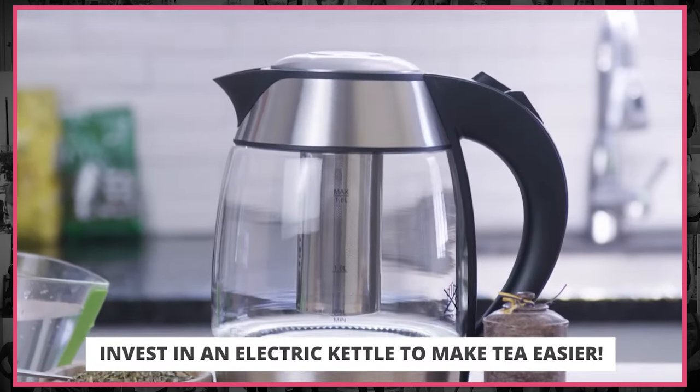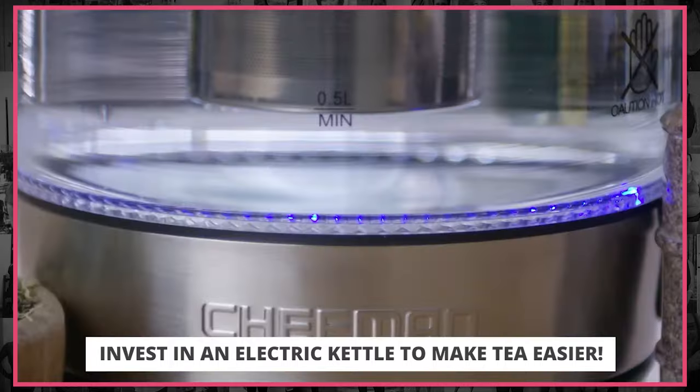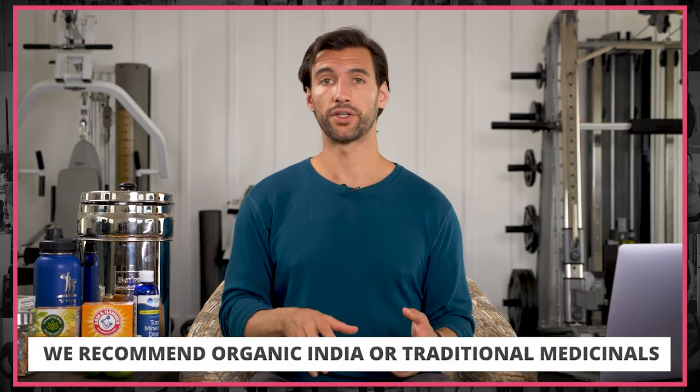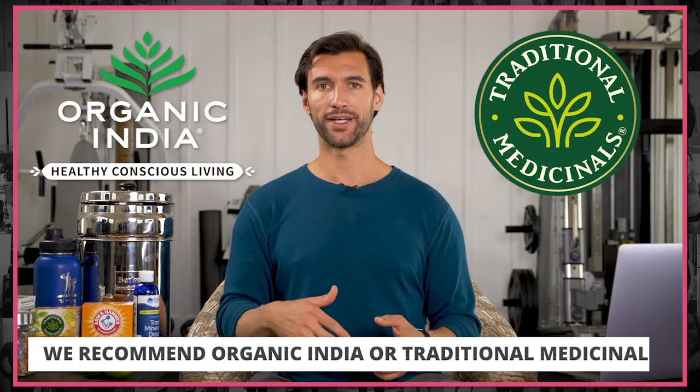Practically speaking, you need a simple way to heat up water to get into the habit of using more tea. I have one of those electric kettles that plug into a wall outlet — you just press the on button, it heats up water, and I almost constantly have that thing running making some kind of tea. I like energizing teas in the morning, digestive teas a little after a meal, and nighttime teas for relaxation. The two brands I really recommend are Organic India and Traditional Medicinals — any of their teas are wonderful.